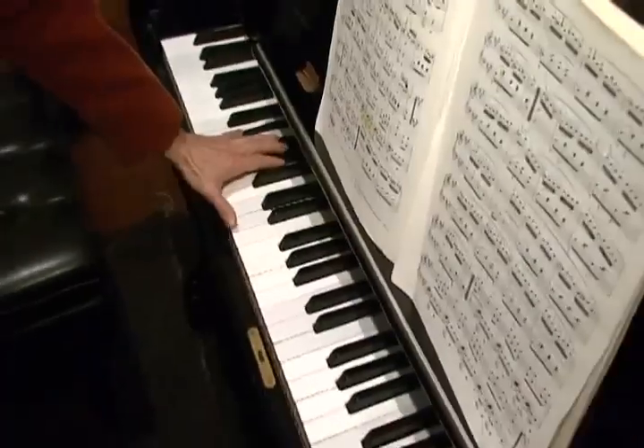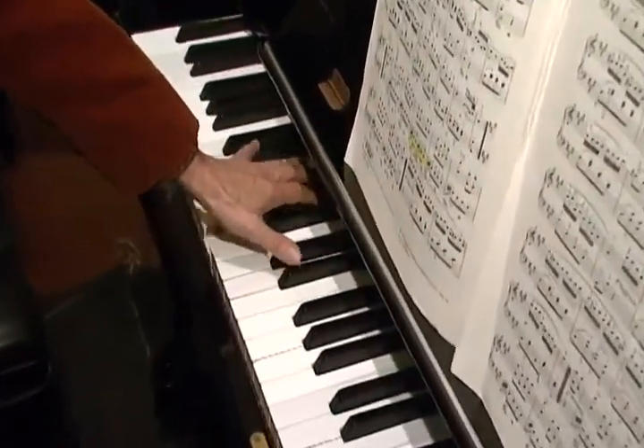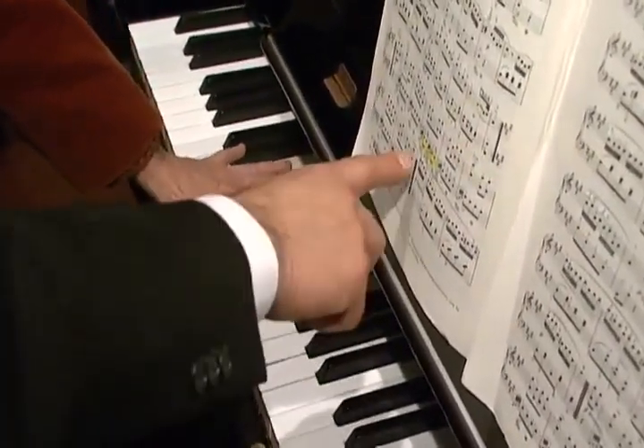I want to stretch that. Let's try this. All three has three — see that. Three. F sharp is three — third finger.